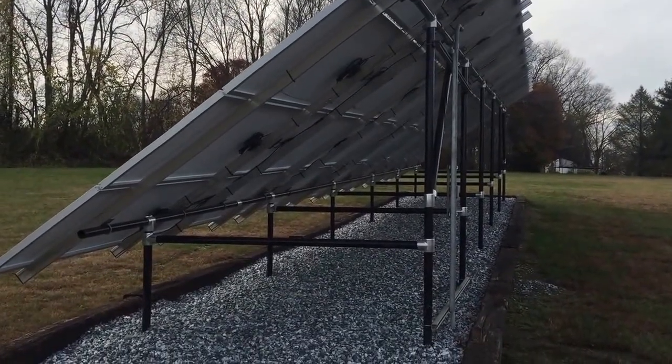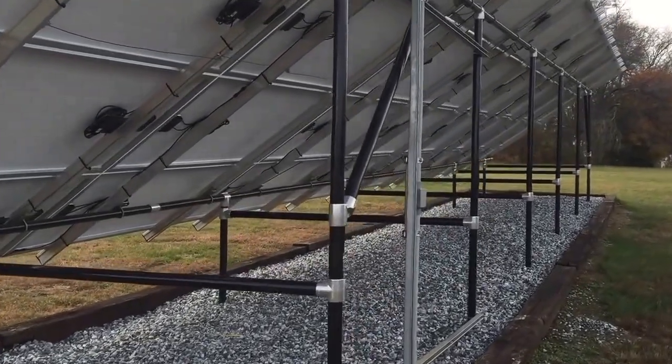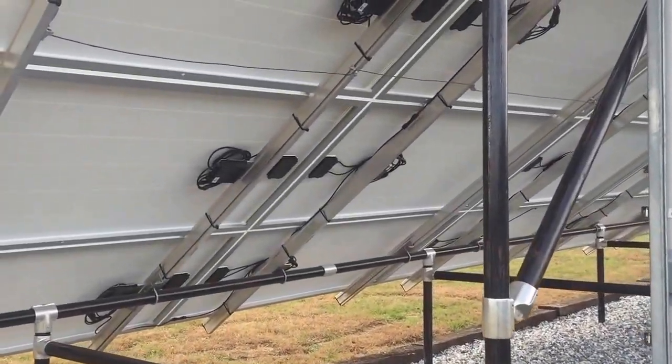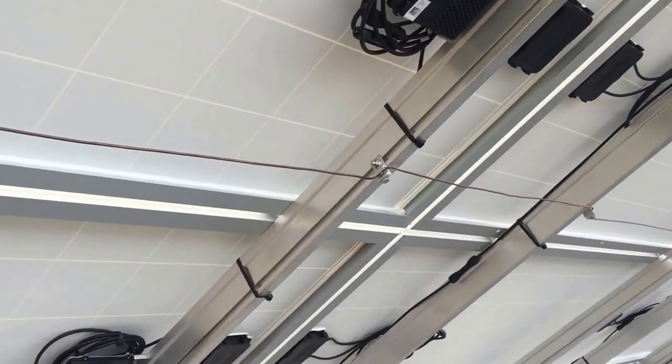I just got done showing you some of the mounting system and some of the power production on this meter in previous videos. I'm sure a lot of you have more questions, but I'm just going over some of the basics.